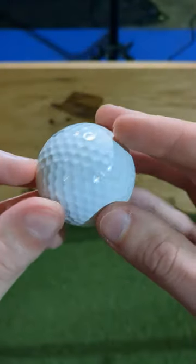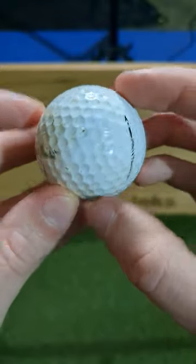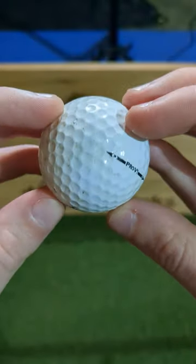The real Pro V1 doesn't have an overt seam because Titleist changed their cover process with the 2009 model. The refinished ball has an obvious seam there that you can clearly see.